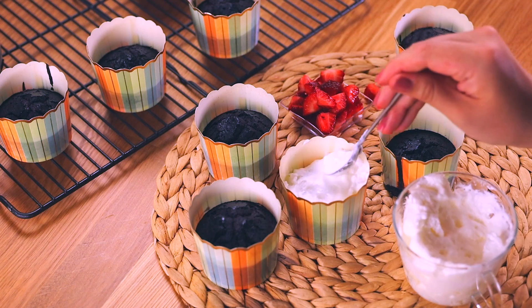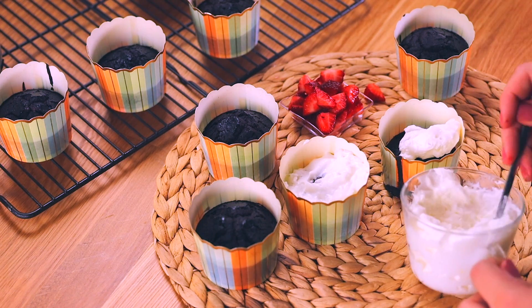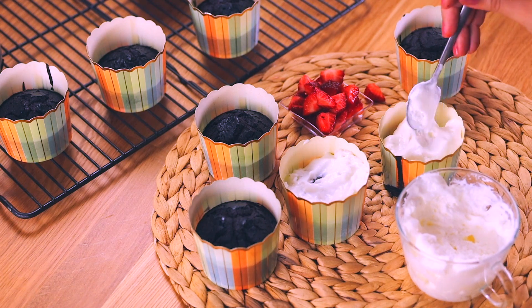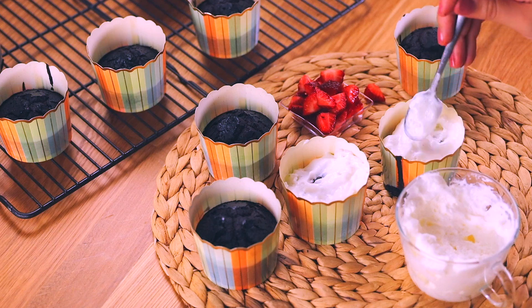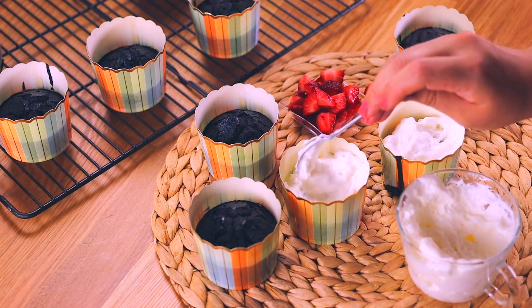I hope you enjoyed this week's vegan chocolate cupcake video and I hope this becomes a great substitute in your recipe index. Give them a try and let me know how you like them. I will see you guys next week!